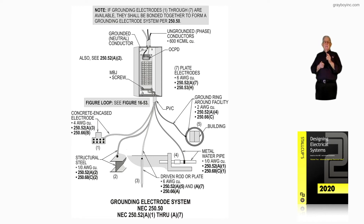Number five could be a ground ring encircling the building, and it could be a number two conductor routed to it if it was number two. We find that in 250.52A4, and we read about the sizing in 250.66C.